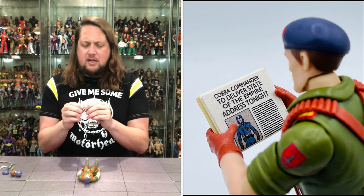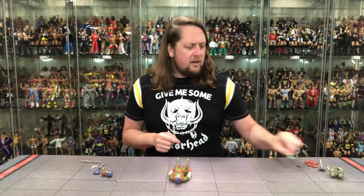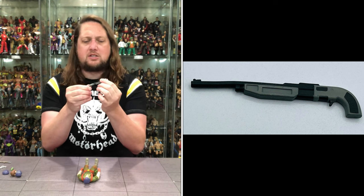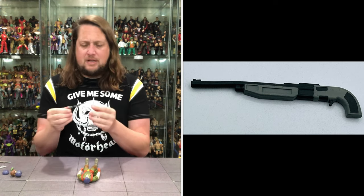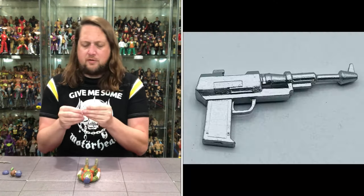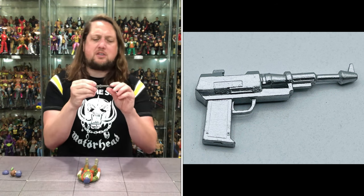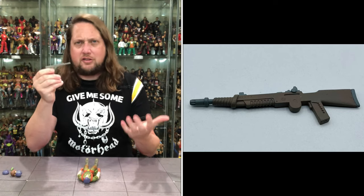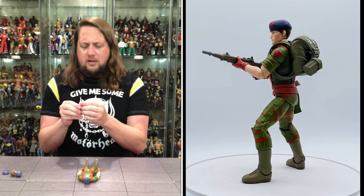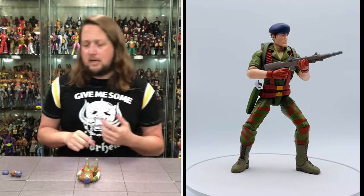You also get binoculars — Flint looking out there, figuring it all out, with a nice light green color and silver accents. Then we get weapons for Flint, including his iconic weapon — we've seen this in many toy lines over the years and I'm glad they included it in Super 7 Ultimate Series 2, with two different color schemes. You also get a little pistol — Joe's always had their pistols, we saw Flint with this in the cartoon. And then there's a little flashlight, maybe for Lady J or somebody else.